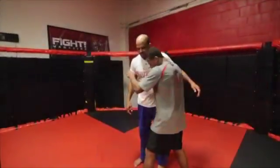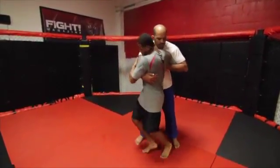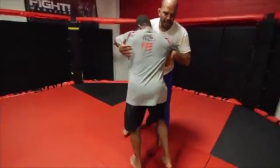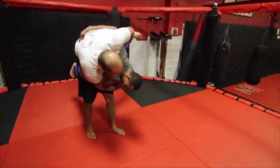When practicing, we recommend you drop or throw your partner occasionally. However, most of your repetitions should consist of getting your partner into the position where you're just about to drop them.